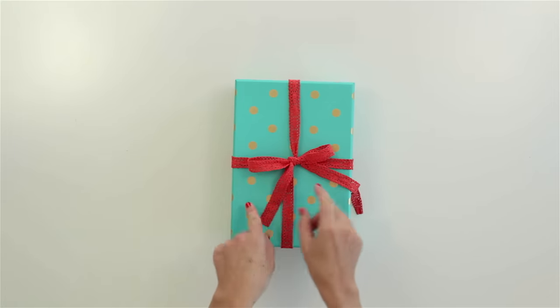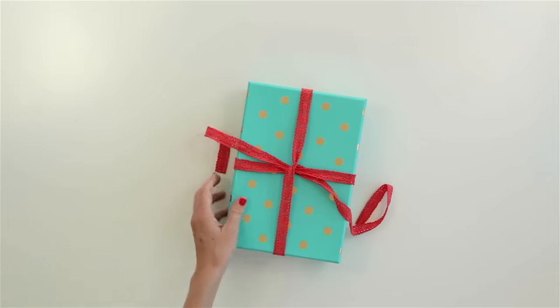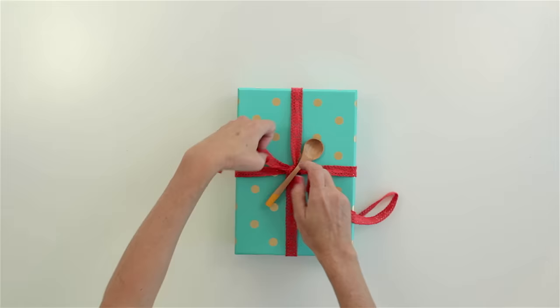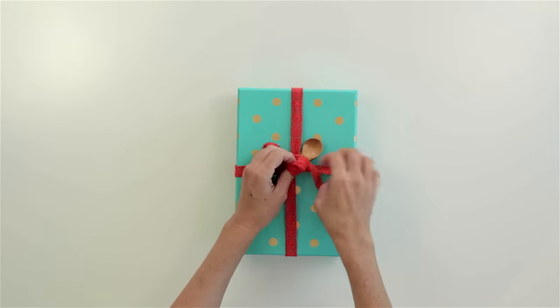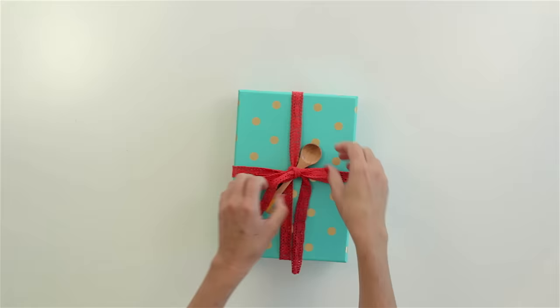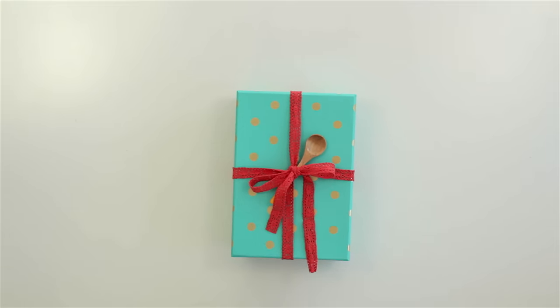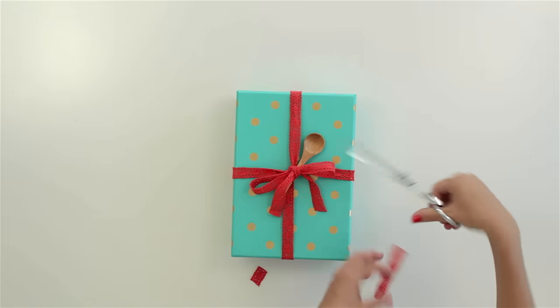Now if you wanted to add a little treat or something fun in there — I might be giving this as a gift to my friend who loves to cook, so I'm going to give her a little wooden spoon. Place it right there in the middle. You could place a piece of candy, a pencil, a little flower, something like that. And then you can just tie your bow right around that, and it's sticking right inside. Now let's clip the ends. And there you go.